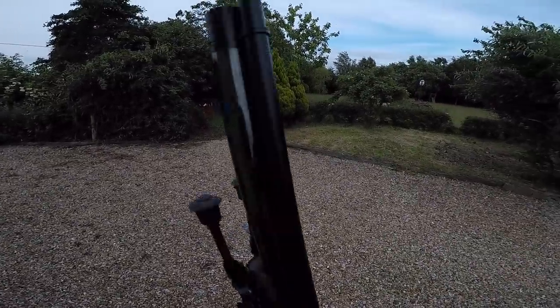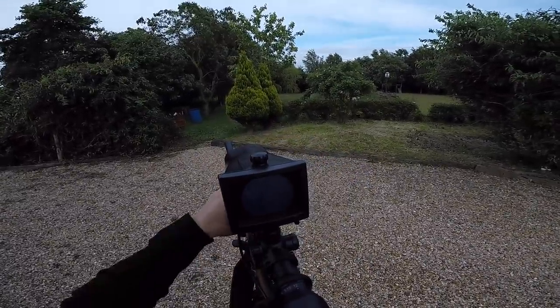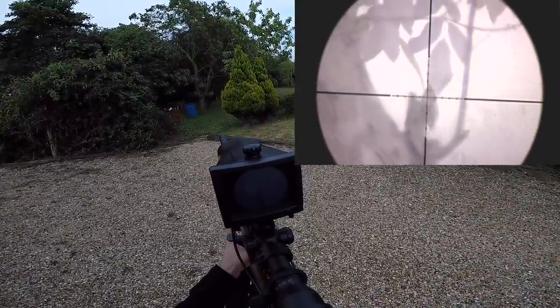Now it's very difficult to see here, but there is actually a rabbit just through the V of that tree. I very carefully had to just thread a pellet right through these branches, straight into the brain box.